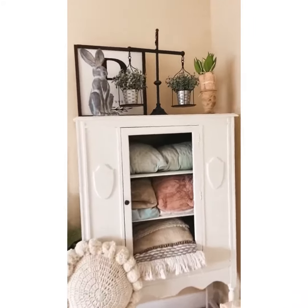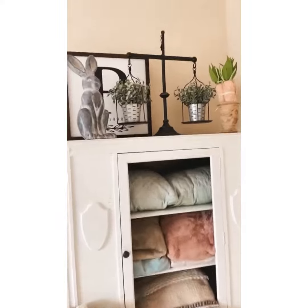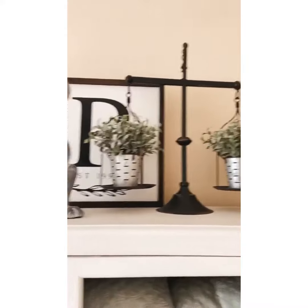Guys, I'm so excited to be sharing some different decor pieces that I have gotten from Decor Stills. First of all, I want to feature this beautiful rustic vintage style scale.